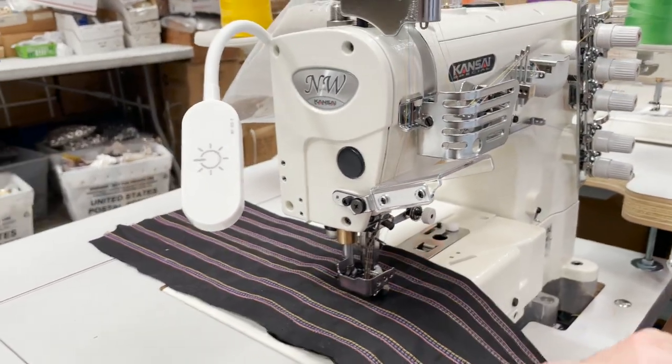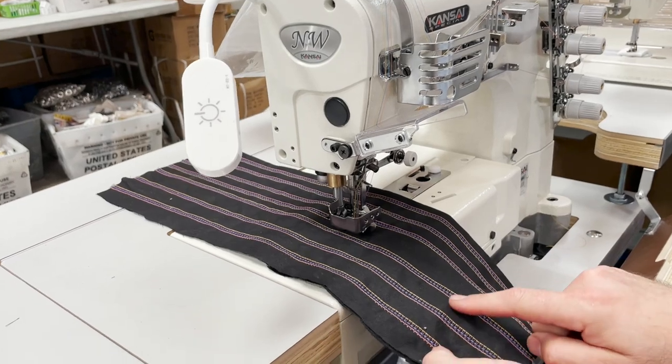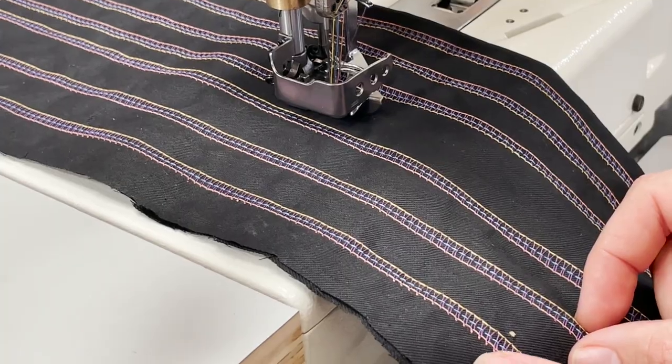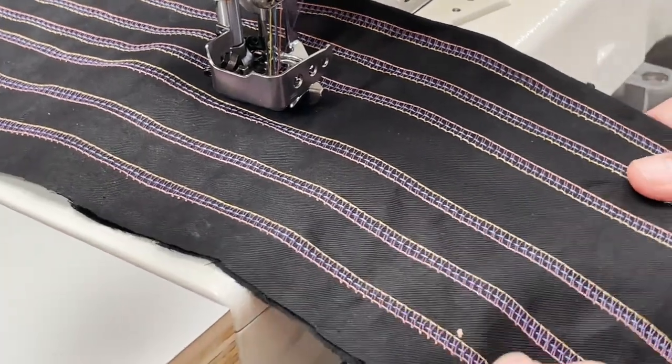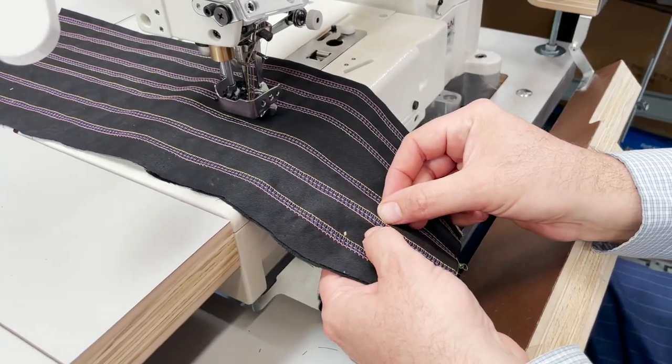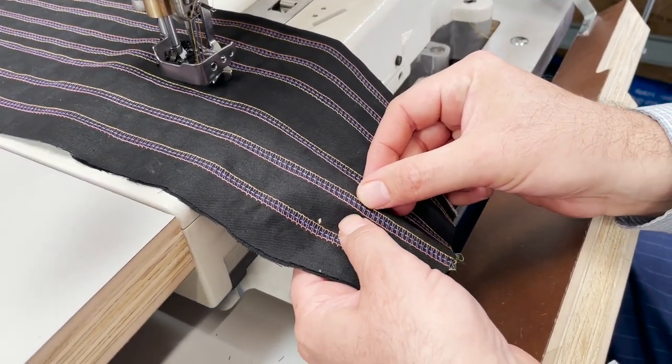As you see here, we have three needles — one far left, one far right, one in the middle. This is quarter inch gauge. The middle to the right is one eighth, the middle to the left is one eighth.